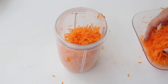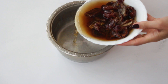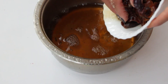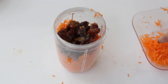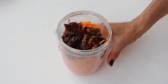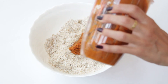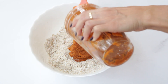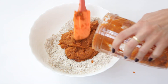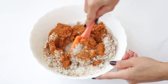Then add the carrots to the blender bowl. And remember the dates we soaked in the beginning? They should be soft and juicy by now. Drain them, reserving the water, and then add those dates and a little bit of the soaking liquid to the blender with the carrots. Give it a blend until you have a wonderfully smooth texture. Depending on your equipment, you might need to do this in batches and add a little bit more of that soaking liquid, but that's perfectly fine.